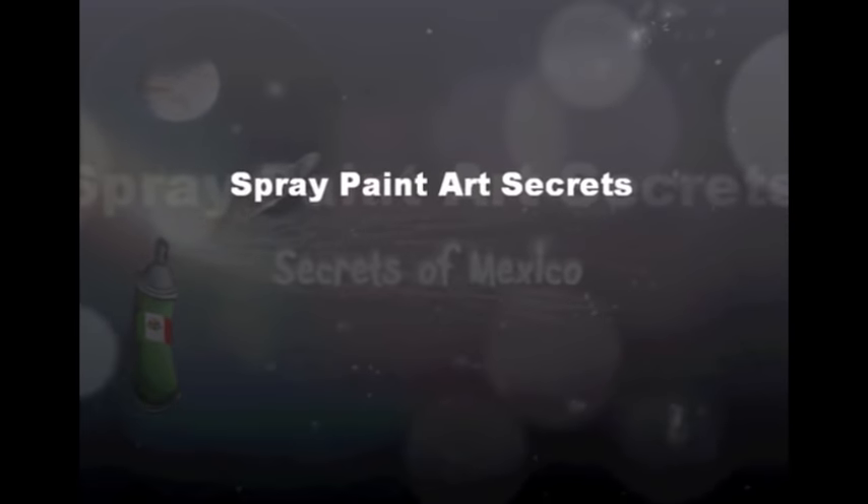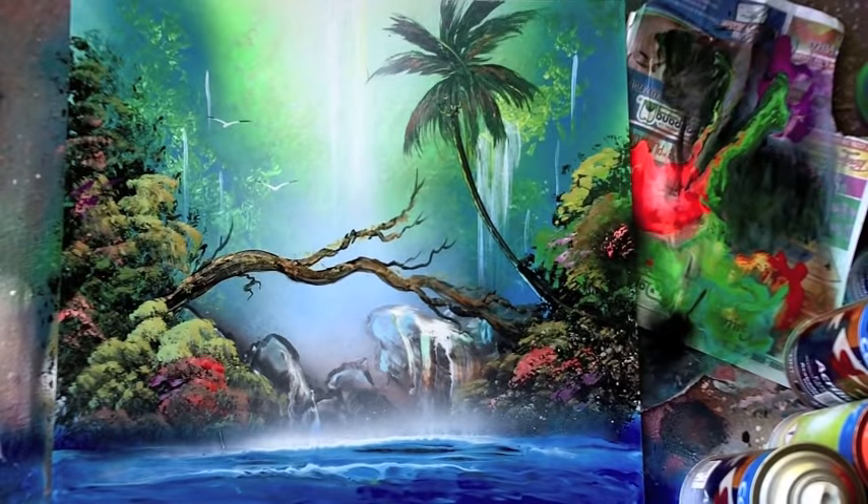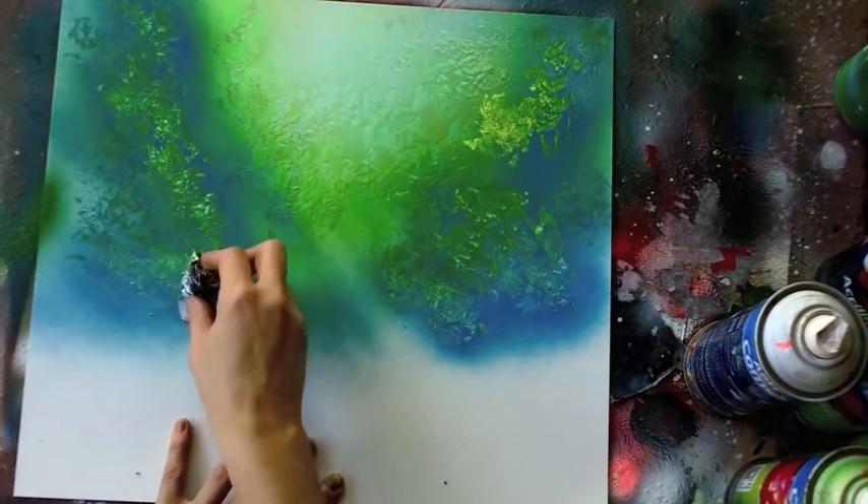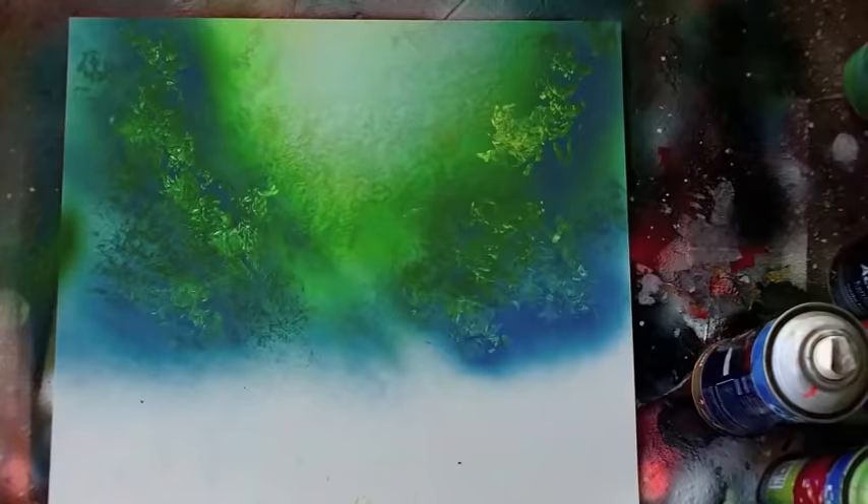All right, welcome to August 2015 on SprayPaintArtSecrets.com. We've got some amazing lessons for you this month. Check out this jungle with the branch going across the waterfall — I love this design, and the people who are watching you paint are going to love it too.